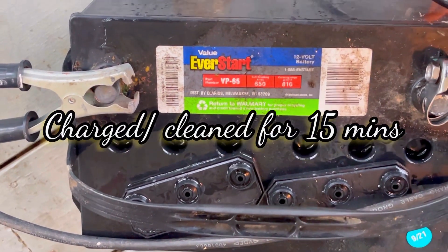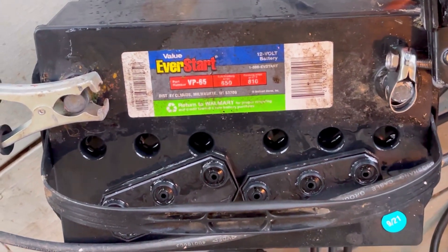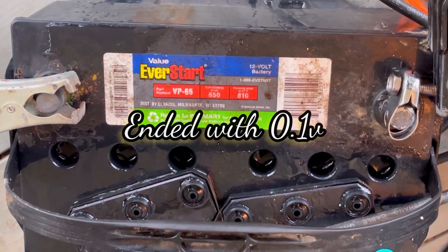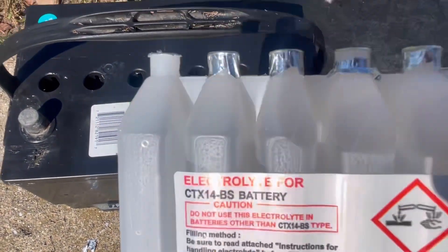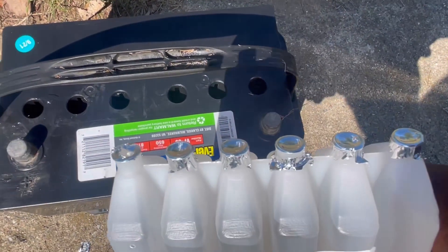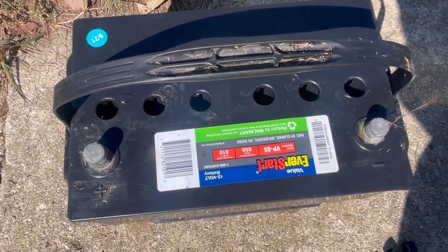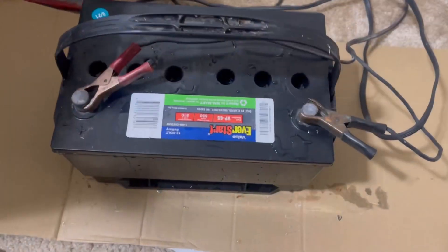I did dump all the old liquid out, so it probably doesn't have much electrolyte solution in there. We do have a new electrolyte solution on the way, but we're going to try distilled water and see how that works out. It'll be five minutes and then let it rest. We got the electrolyte solution and we're going to individually pour each one of these into the six different cells.